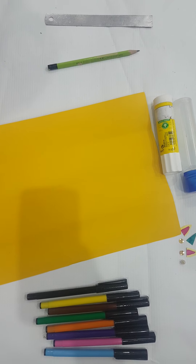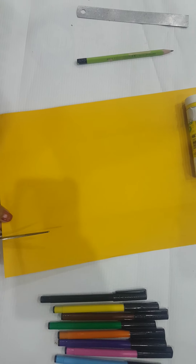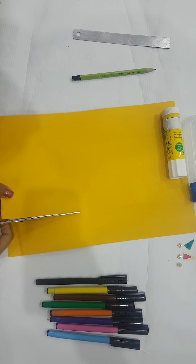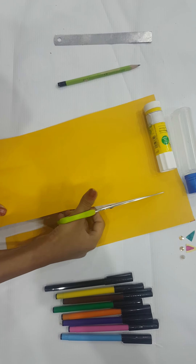Now we're going to cut two lines — you can see them over here. Now we're going to cut the strips.